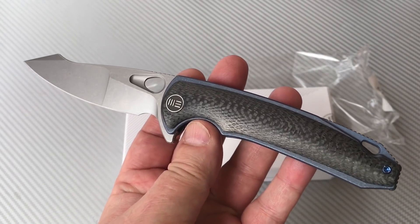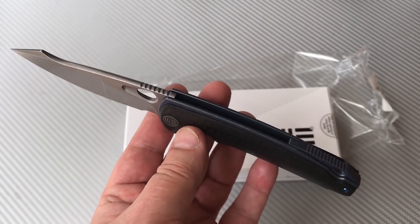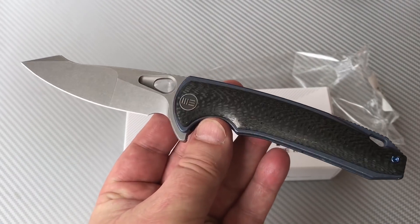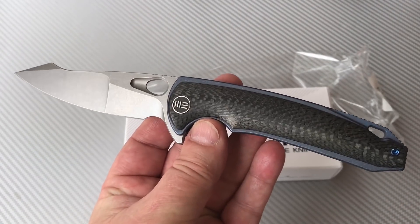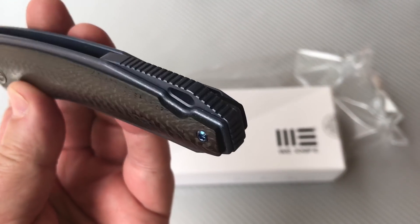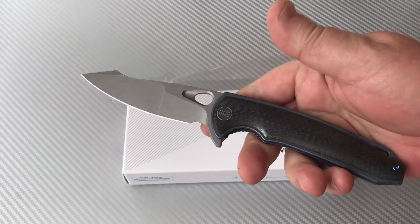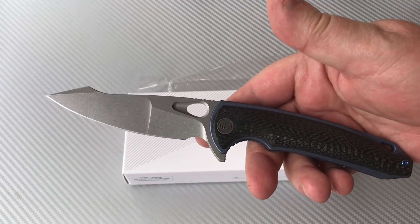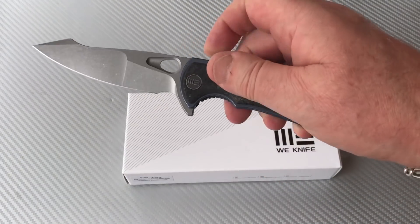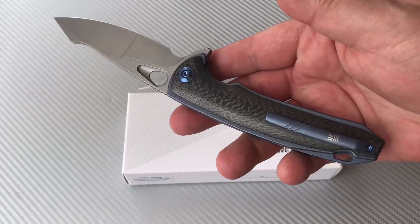It's so nice — this is June, should be 105 degrees, high today is 85, so we're loving it. That's why we're outdoors. Back to the knife: back spacer with jimping on it, ergos are good in the hand. I don't know who the designer is on this — it didn't say on the Blade HQ info and I couldn't find anything about it elsewhere, so maybe it's an in-house design.